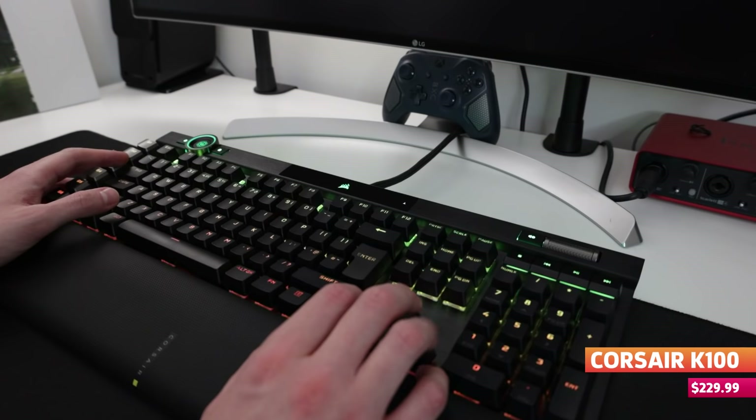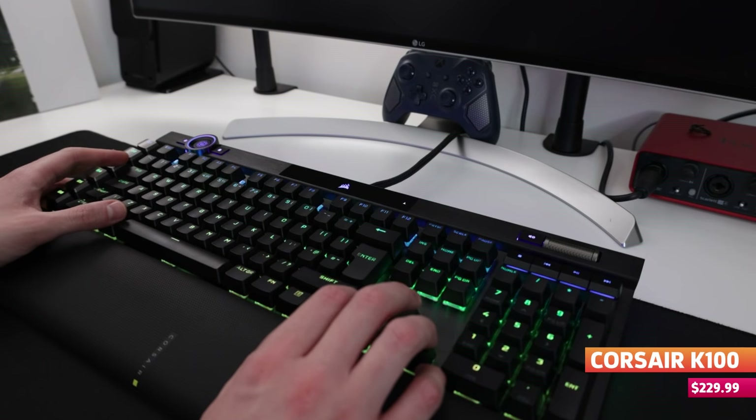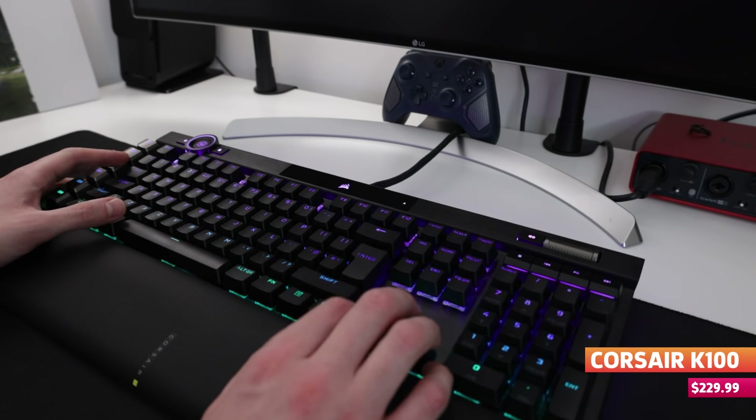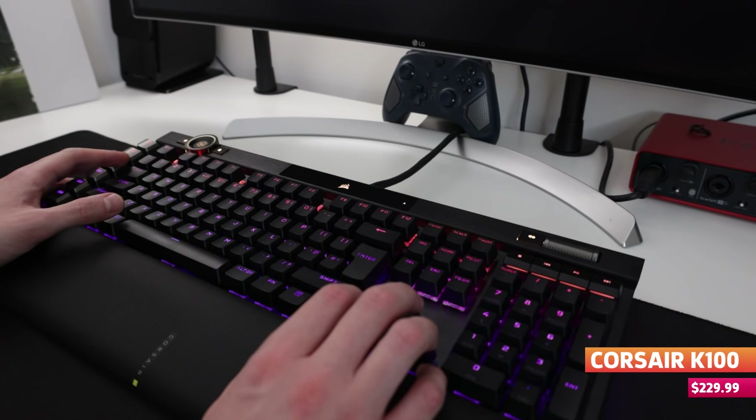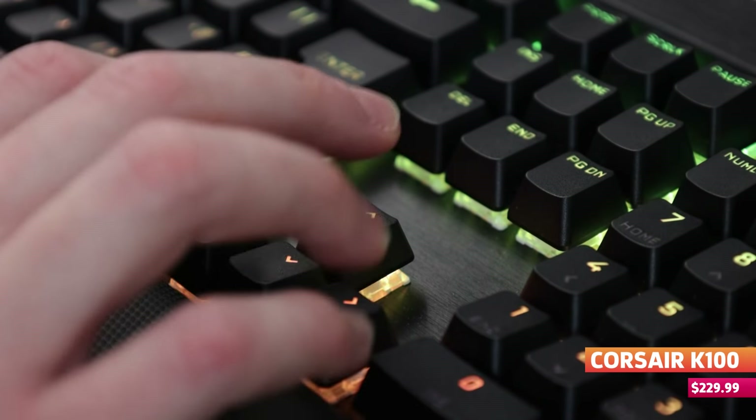The other problem cannot be solved with a palm rest, and that is the ping that comes from the aluminium chassis whenever you're typing on the keyboard. While it provides a beautiful sleek and sturdy exterior, I found that during most keystrokes — with the return key and space bar being major offenders — the keyboard will talk back with a resonating ping. While you can drown this out with gameplay or headphones, once I noticed it I couldn't unhear it, and for the price point of this thing, it's not the kind of issue you'd expect to have.